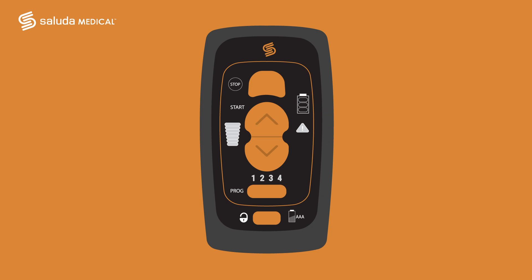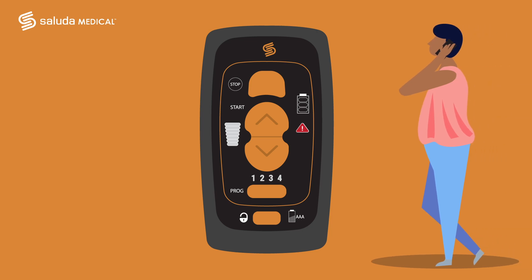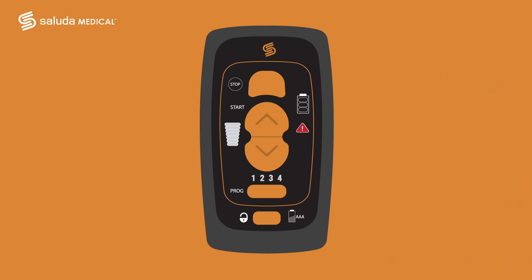Next, let's look at the triangle symbol with the exclamation mark on the middle right of your remote. This button is the contact clinician indicator. The symbol will light up when the system has detected a problem. If you notice this, you should call your Saluter representative or contact your clinician for assessment. This icon will not light up if the remote is off.